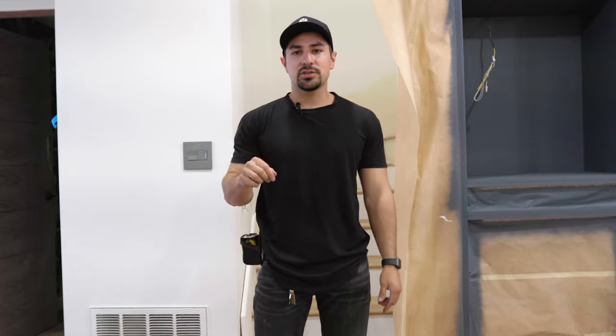Hello everyone, my name is Luis and I'm the CEO of Optimum Works, your premier handrail manufacturer. Today we're at a client's house in Los Angeles and I'm going to show you how to install a handrail.